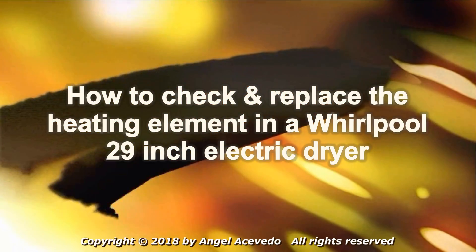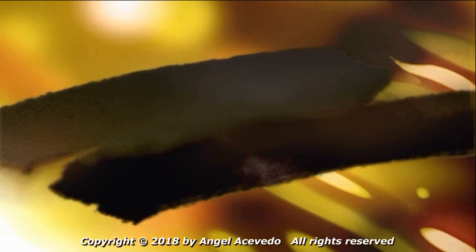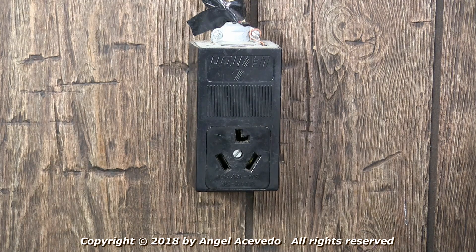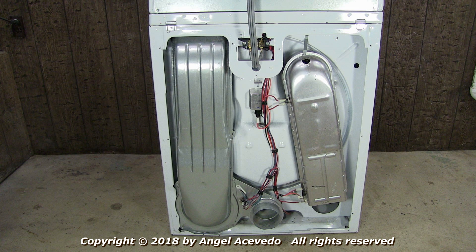How to check and replace the heating element in a Whirlpool 29-inch electric dryer. Disconnect the dryer from the wall outlet. Remove the terminal block cover and then remove the back panel. Now you have access to the heating element.